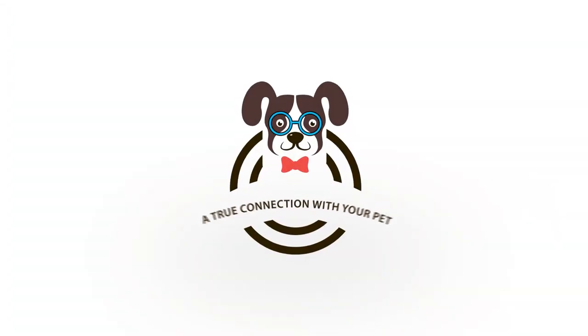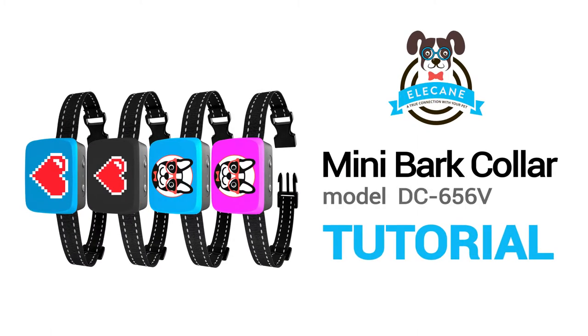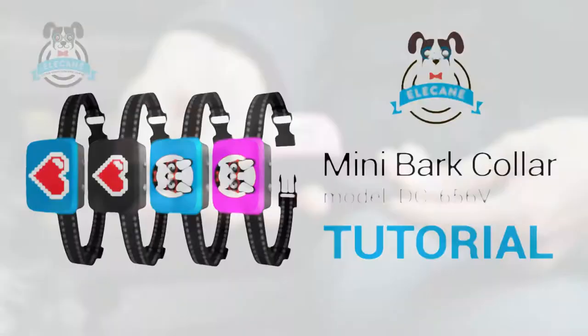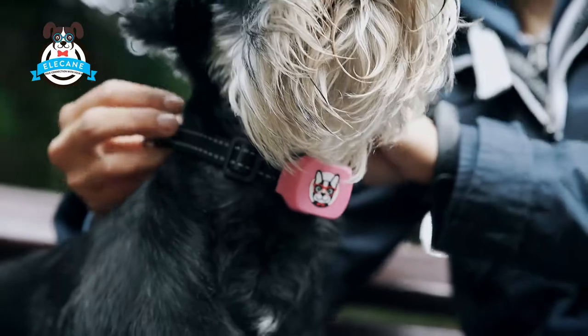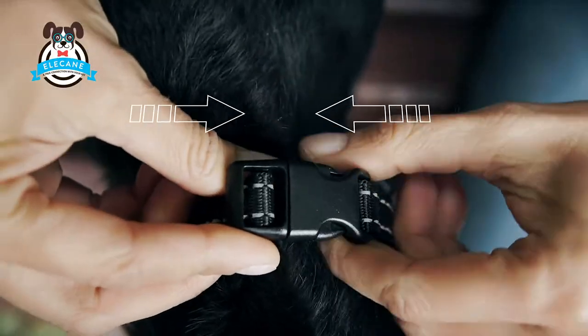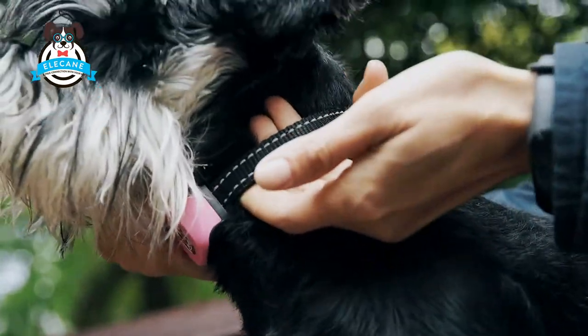A true connection with your pet, Ellie Kane. This is an instructional video showing you how to use the Ellie Kane Smaller Bark Collar for small dogs. The most effective way to wean a dog from barking is to use an automatic collar against barking. The dog understands that whether the owner is nearby or not, barking is unacceptable.